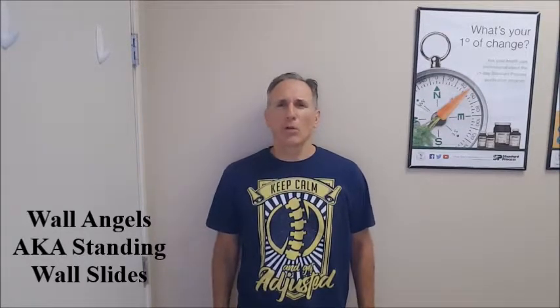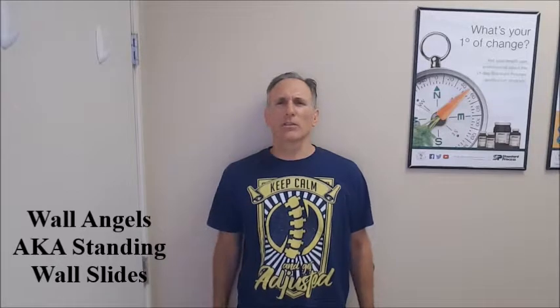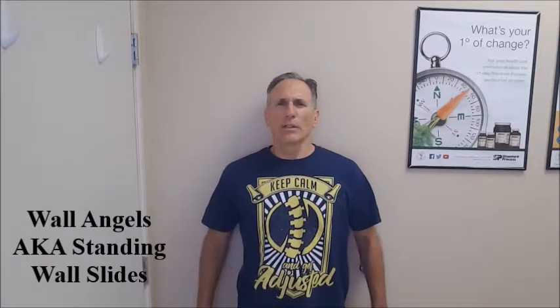The patient is standing with their back against the wall. The feet can be 12 inches from the wall, or even more if the patient needs to start at a position where their feet are farther away. The glutes and the spine are contacting the wall. The patient is going to abduct the shoulders to 90 degrees and externally rotate the shoulders so the posterior arm is contacting the wall.